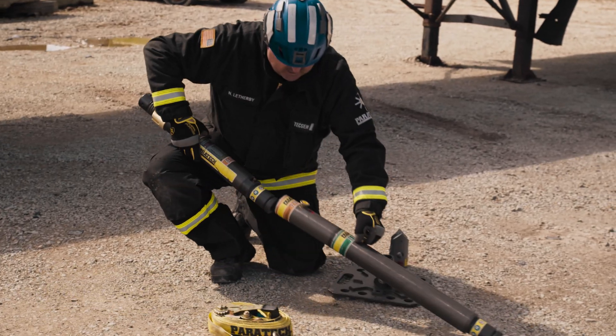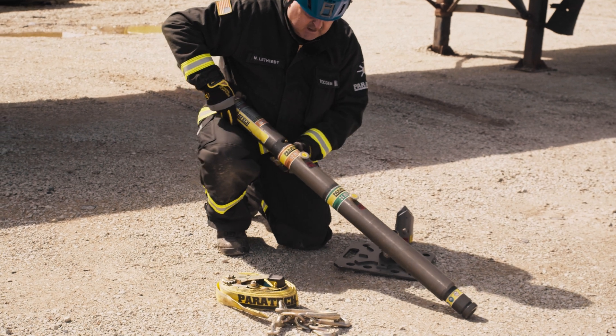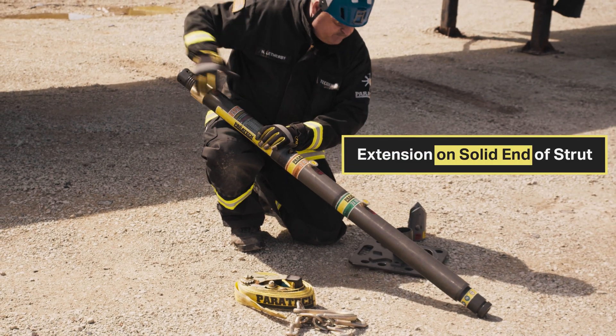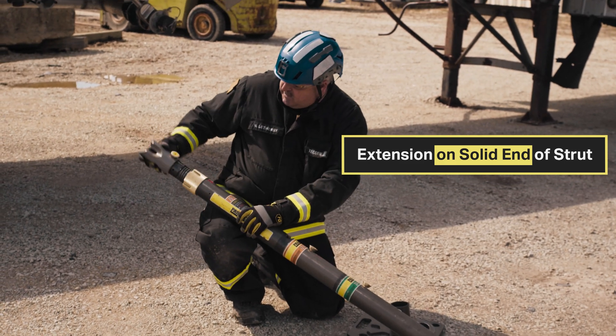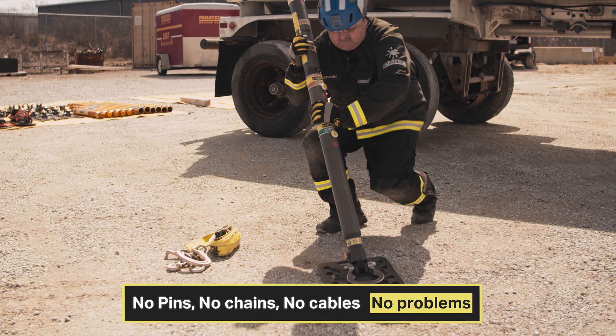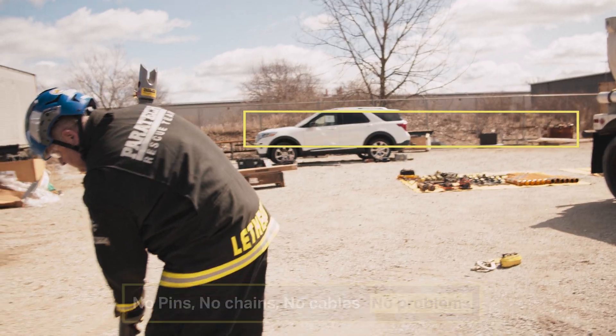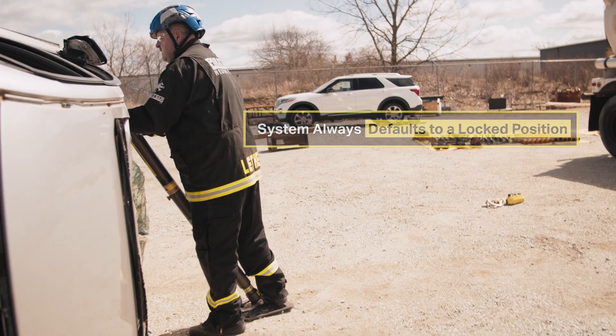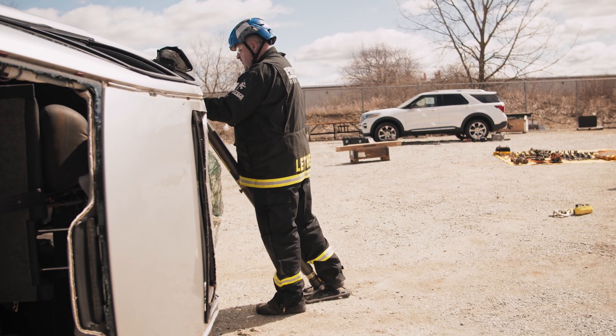I'm going to put together my extensions. Extensions only go on the solid end of the strut, never on the piston end. The multi-base is going to go on, then my angle bay, and I'm ready to go in. I bring my strut in, set my angle, and position it into the corner of the A-post.